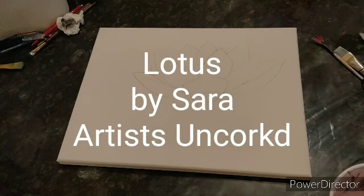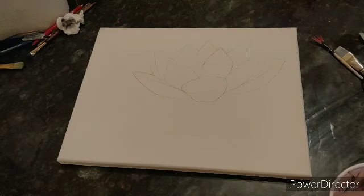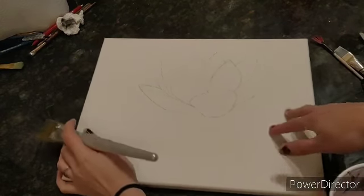Hi everybody, we are going to do this lotus flower. I'm going to take my medium brush and paint in the background first. I'm going to start with my green and paint around the flower.